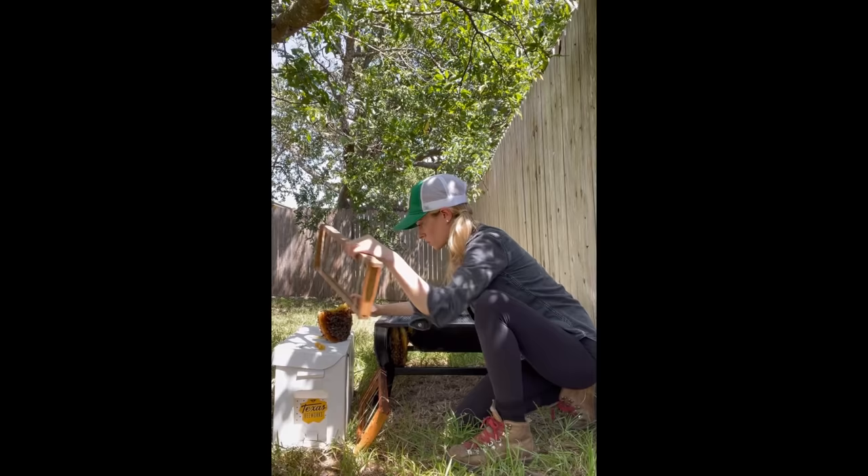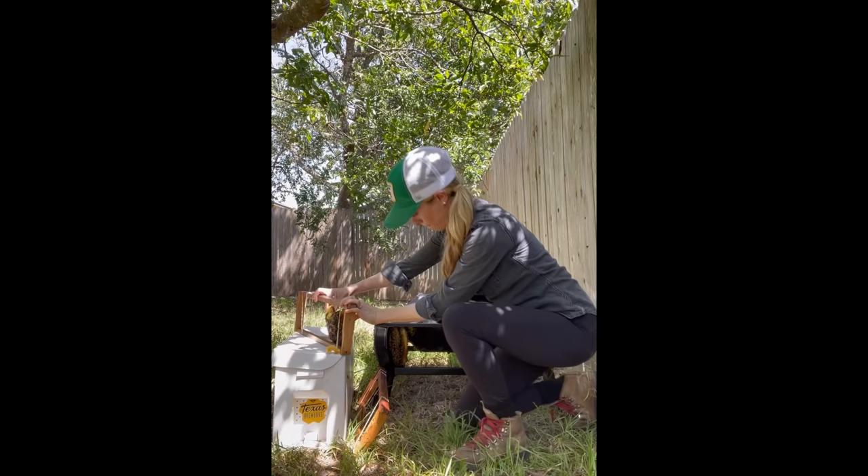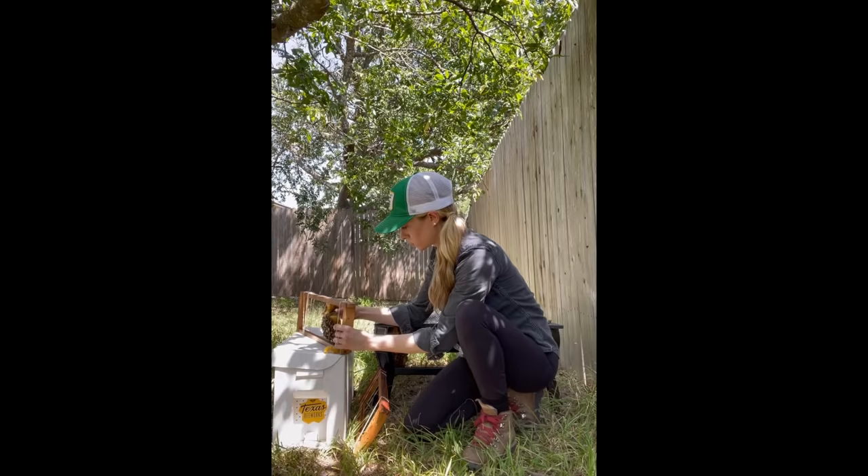So I grabbed a wooden frame and I was lucky that the size of the naturally built comb fit almost perfectly into my frames. This meant that I wouldn't have to trim too much, or any, of the comb to fit into the frames.